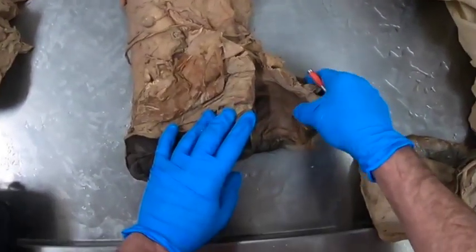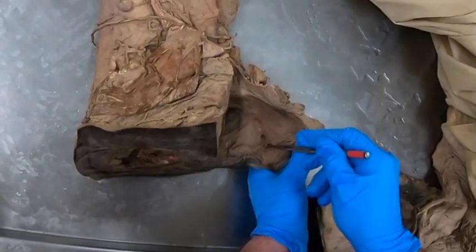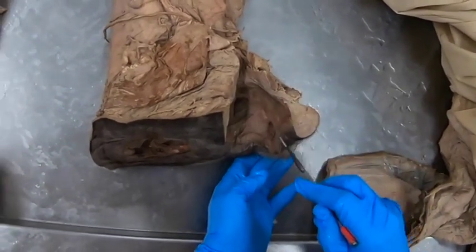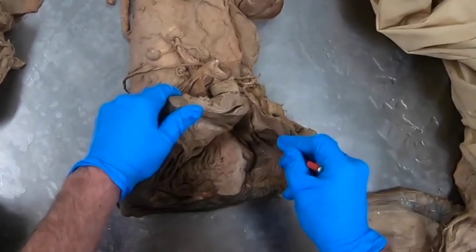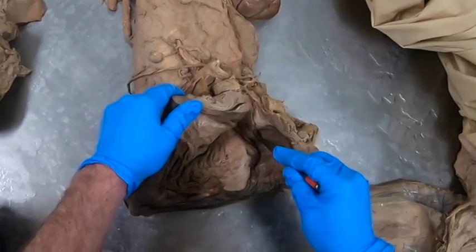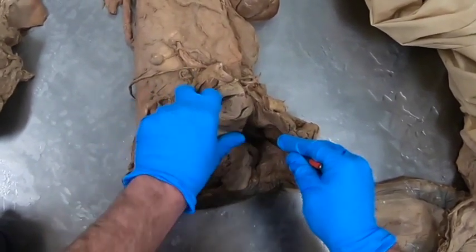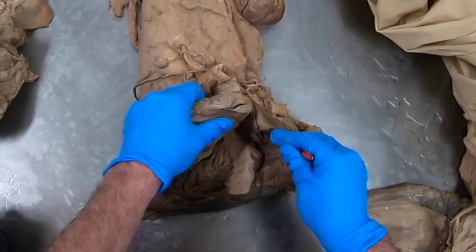Here's a larger specimen from an older animal. We can see the clitoris here in the clitoral fossa. We have the labia of the vulva and the vestibule. Here's our external urethral orifice — you need to be careful when you are trying to pass a catheter into that, because there is a diverticulum.